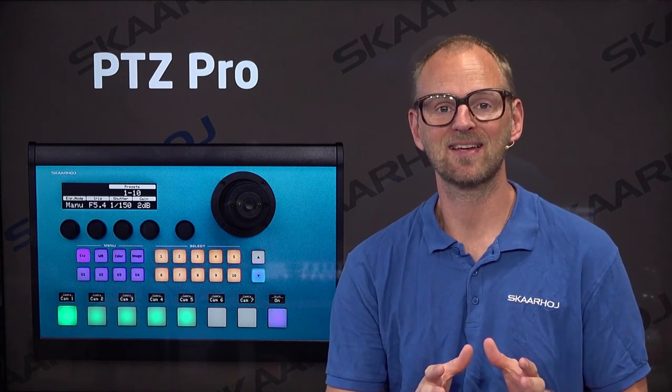It has direct access to a lot of features like menu, preset recall, camera selection, and of course a joystick. You'll see on this controller we have a large crisp OLED display that will show you all the settings of the cameras.